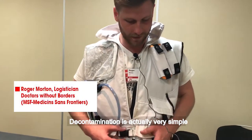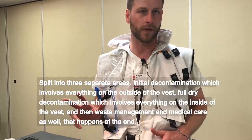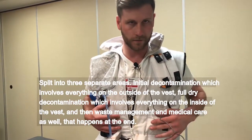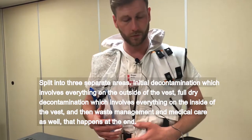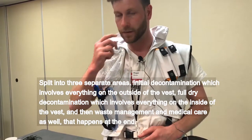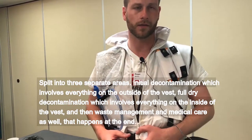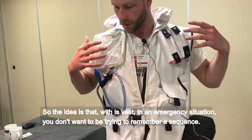Decontamination is actually very simple, split into three separate areas. Initial decontamination, which involves everything on the outside of the vest. Full dry decontamination, which involves everything on the inside of the vest. And then waste management and medical care as well, that happens at the end.